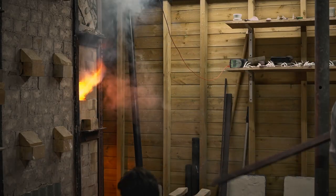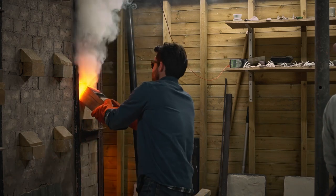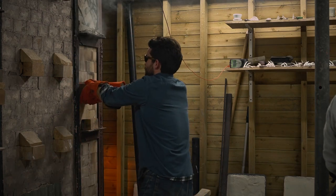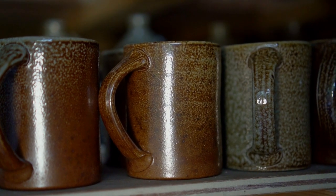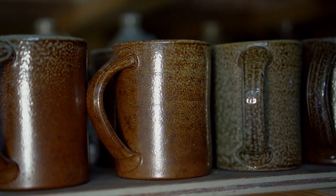This exhausting and even violent process becomes expressive and creative in the sure hands of a masterful potter like Ian Morrison. I want it to be honest and true to the way it was made, without anything masking that.